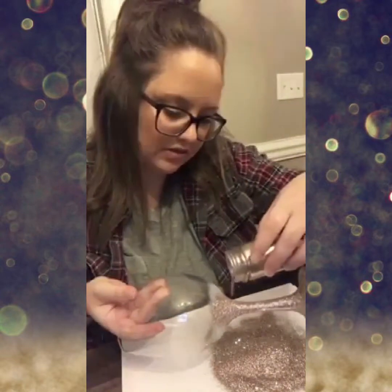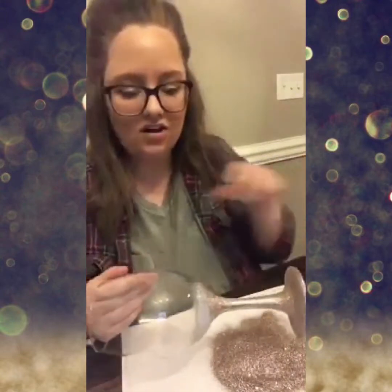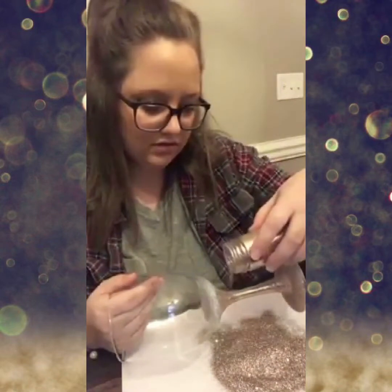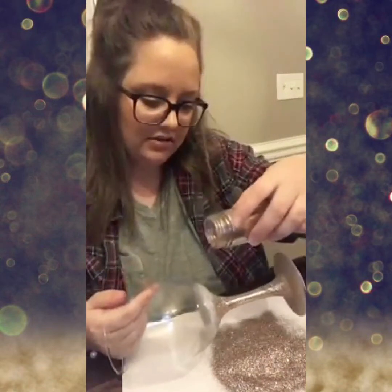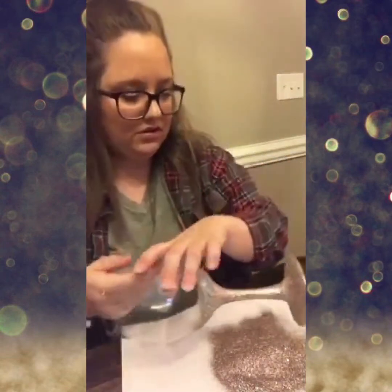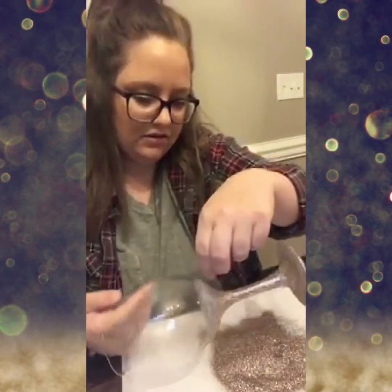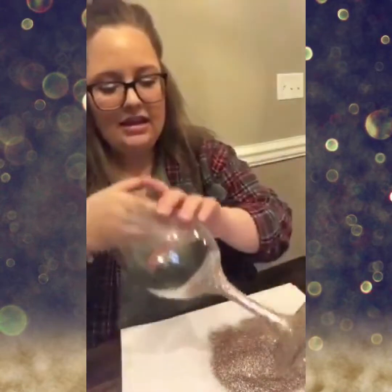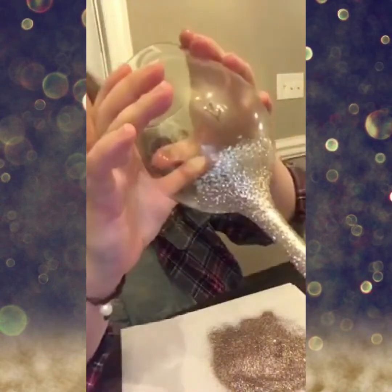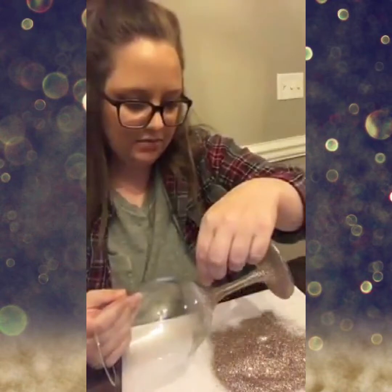I always just take the lid off and glitter everything — like I said on my other videos, I glitter the dog and I glitter the baby and I stay in trouble. I lightly sprinkle on top. Another thing I do is take a little pinch and just kind of sprinkle it, and it gives it that nice uneven ombre look that I like — but it's a matter of preference.